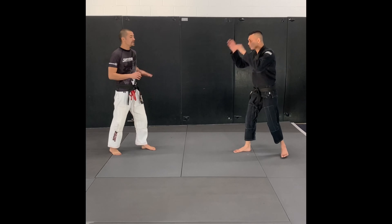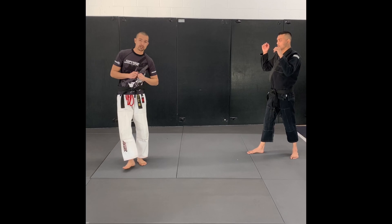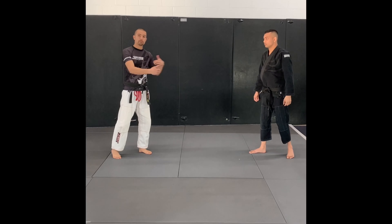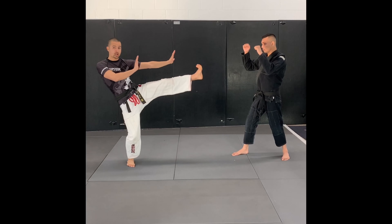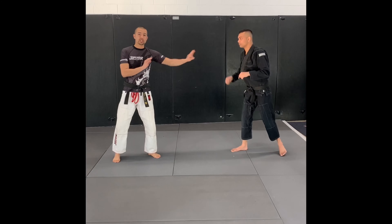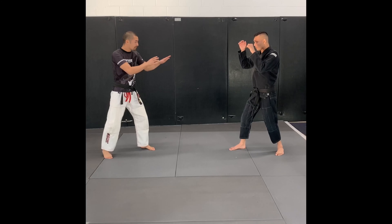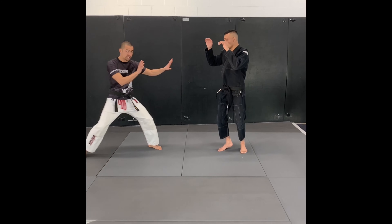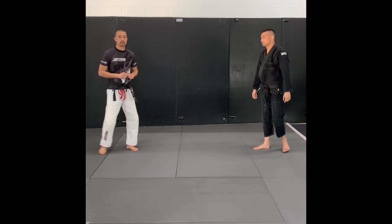Now if he does start to breach that danger zone — don't be afraid to use your longest, strongest weapons: your legs, to keep him at a longer distance. If you're trying to push and punch, you can keep him in this kind of range, but with the legs you can keep him at a greater distance. So number one: be aware of your opponent, keep them in front of you, and if they get into your range, use your kicks to keep yourself safe.